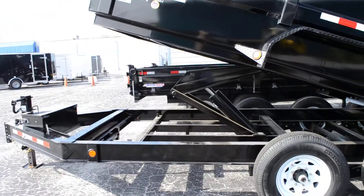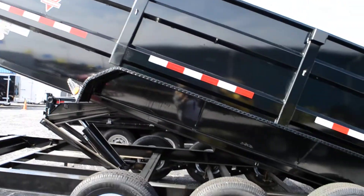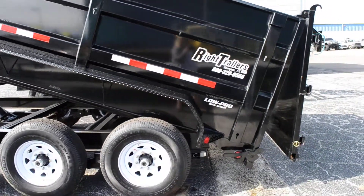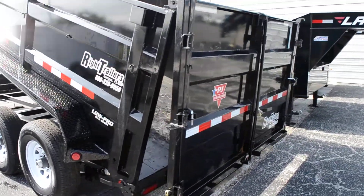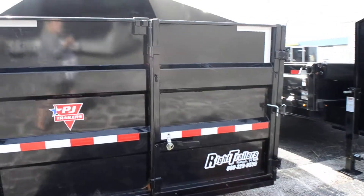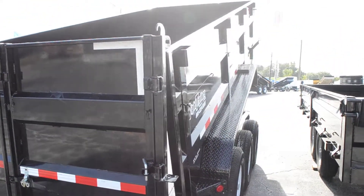All steel frame with a front toolbox that houses all of your hydraulic equipment with a scissor hoist. It's got a tarp kit, a 10,000-pound drop jack, a three-way spreader gate with a bar lock, side stake pockets, and a spare tire mount.